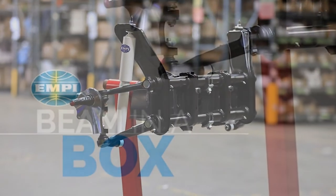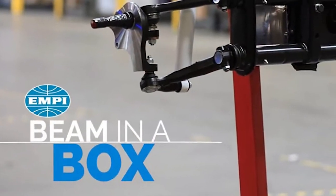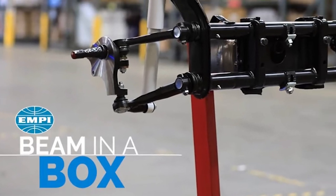Look what's new here at Dan's Performance Parts. Empey's new beam-in-a-box pre-assembled VW front ball joint beams have just arrived.